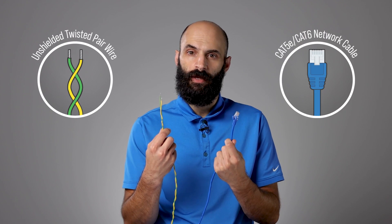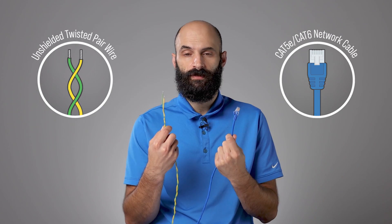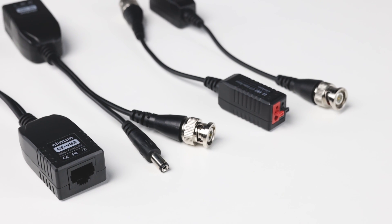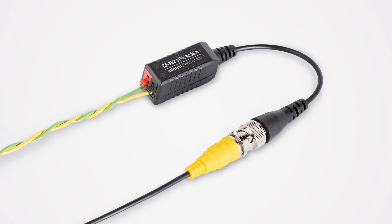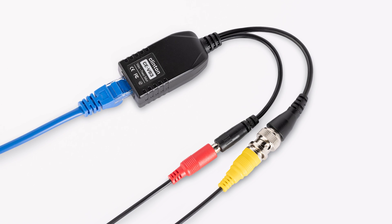Are you looking for a low-cost alternative to RG59 coax? CCTV video baluns enable installers to use unshielded twisted pair wire or CAT5-CAT6 cable instead of RG59 to connect coax-based security cameras. Clinton Electronics offers two types of CCTV video baluns, the CE-VV2 and CE-VV3, each designed for use with a specific cable type to transmit EX-SDI, HD analog, or analog camera video signals.